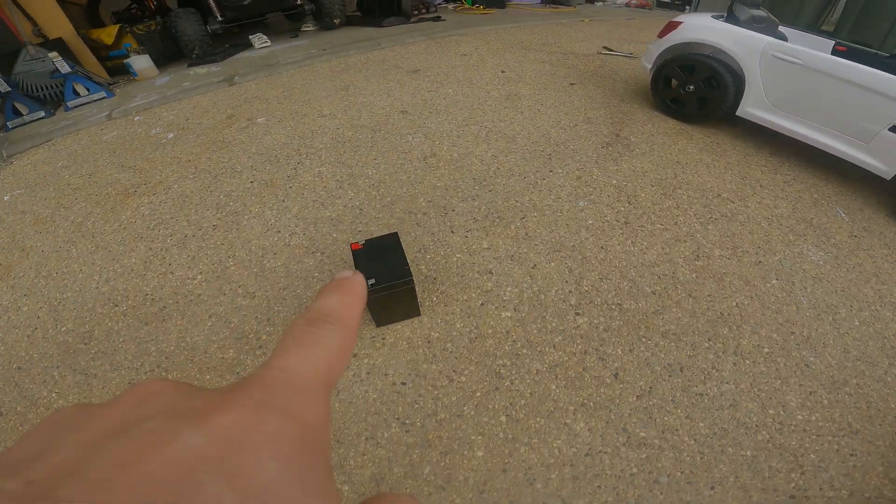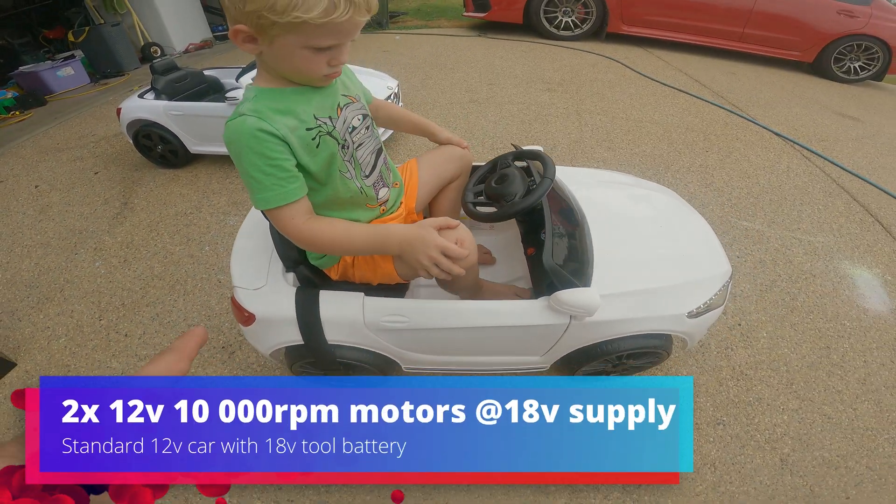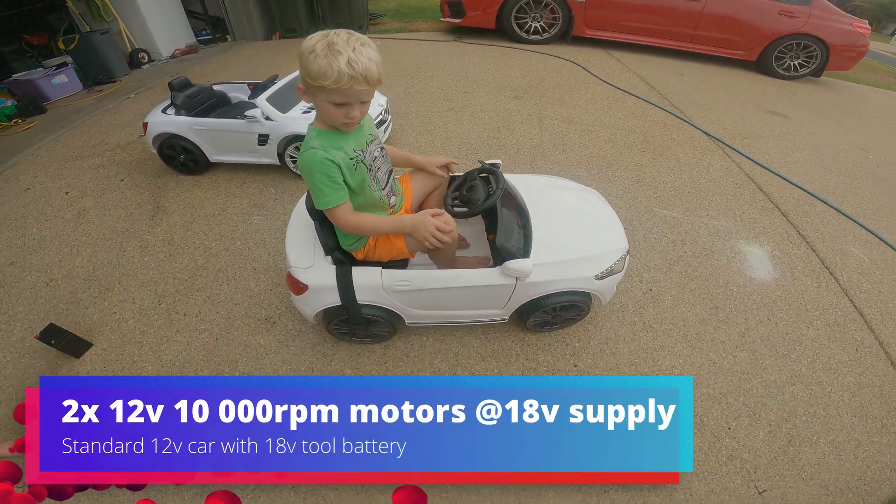Right, so that's your standard 12 volt run on the ground. 18 volt is in the car now - they're just a walkie battery. Give it a run mate.